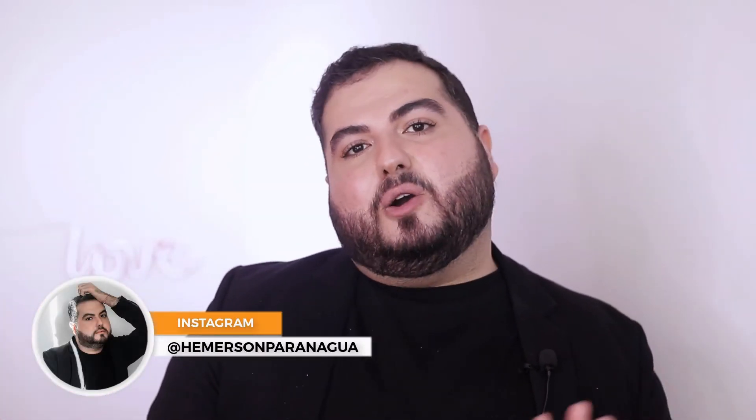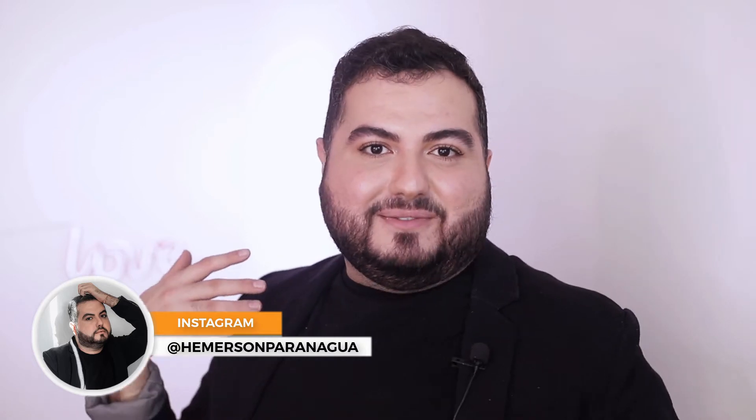Also, check out my Instagram, it's at Emerson Paranaguá, and I have here with me my friend Michelle. You can follow her in her social media as well. I'll link all the descriptions here below. So let's get started.